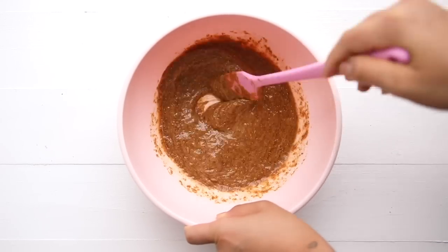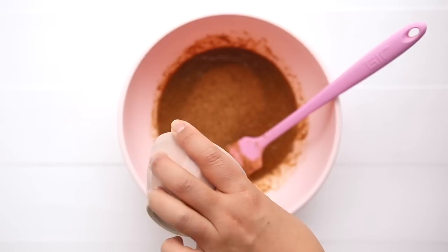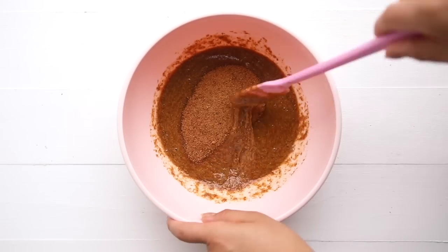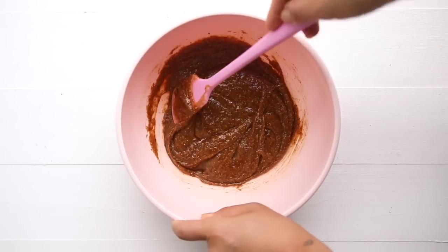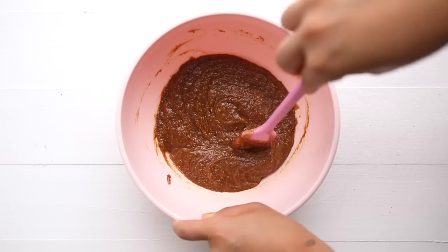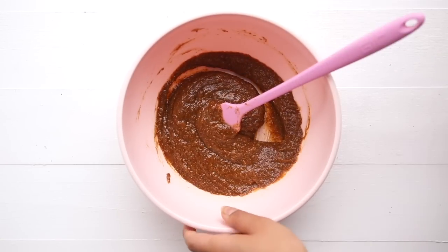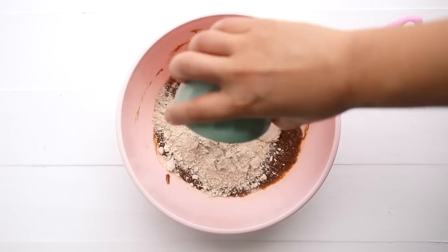Then we move on to adding some dry ingredients. I'm using coconut sugar, but you could also use brown sugar if you prefer. We're going to incorporate this until it's completely smooth, making sure to scrape down the edges of the bowl as well. Now we're ready to move on to the flours — I'm using a mix of oat flour and a little bit of almond flour, which is really important for the texture and the end result.